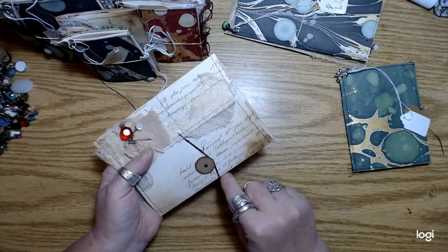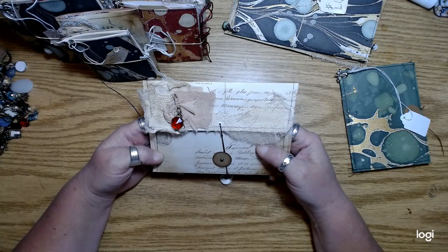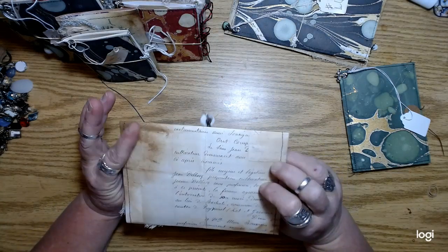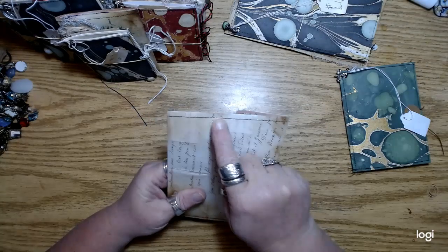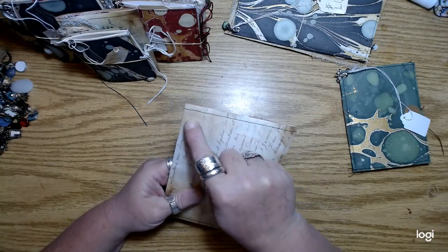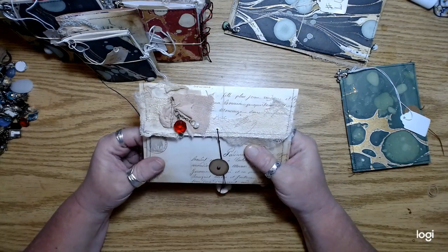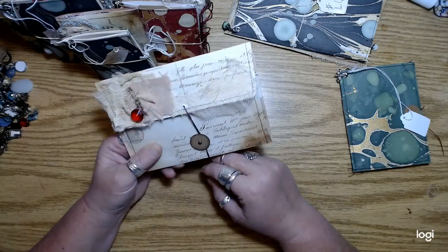Except for the outside of these — I sort of went a little crazy, just made them super grungy with lots of ink and things like that. And then I added a little bit of book repair tape on some of them. And then I did a string closure on most of them.